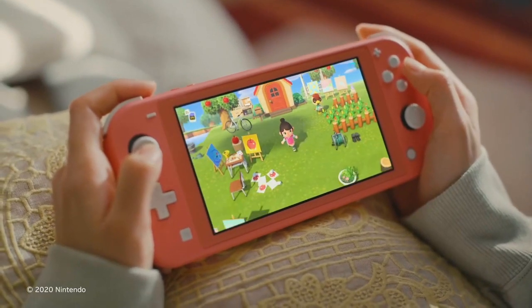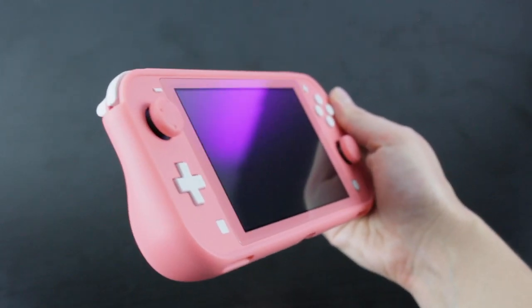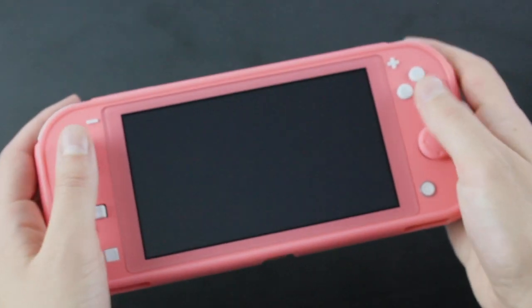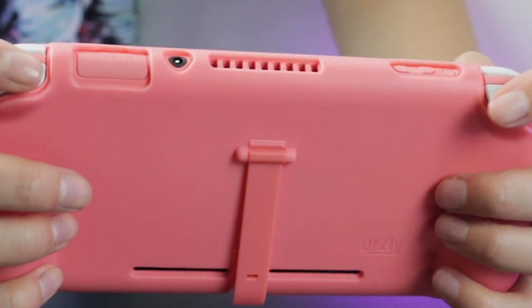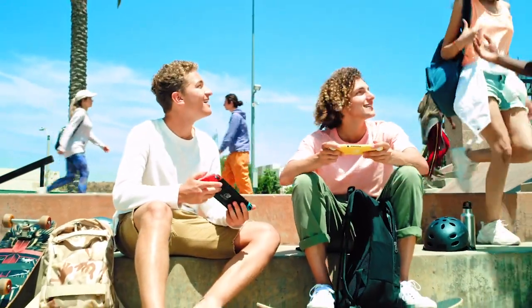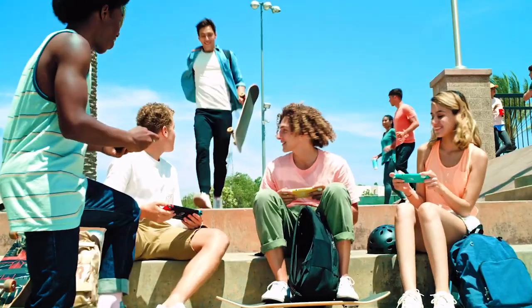Holding the Switch Lite for hours at a time can really strain your hands. This is where the Comfort Grip Case comes in. Its ergonomic design and granular texture give you a more comfortable grip on your Nintendo Switch Lite, letting you play longer without getting hand cramps or strain. Not only that, the durable TPU material is shock absorbent, giving you peace of mind when out and about with your Switch Lite.